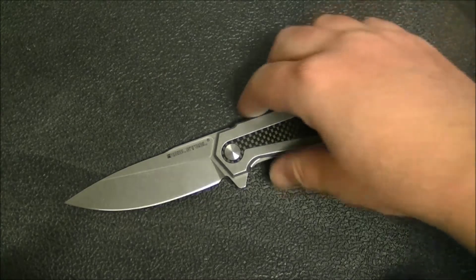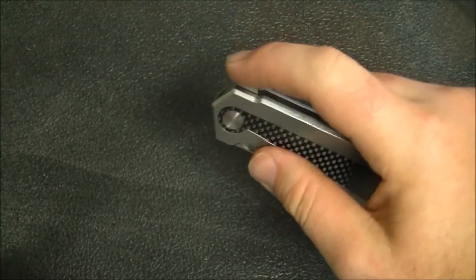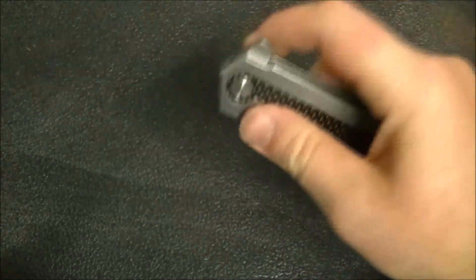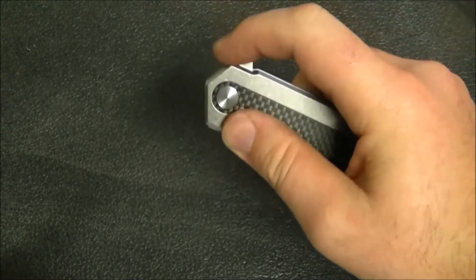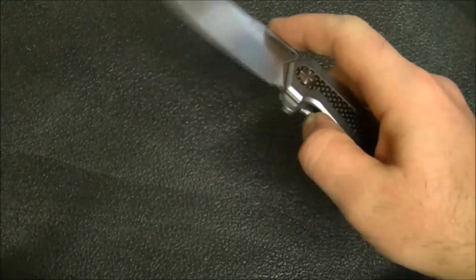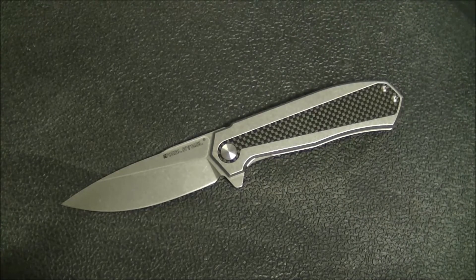It's a stainless steel frame lock on bearings, and it does lock up and deploy pretty well. The flipper tab geometry is designed pretty well and really only works as a light switch — you can't really push-button it, you pretty much have to light-switch it, but it works really well. The detent is set not too stiff but just stiff enough that it flies out consistently. If you're the kind of person who flips a knife over and over while watching TV, this knife is not going to be a problem — it's very comfortable both in the way the lock bar is accessed and actuated.